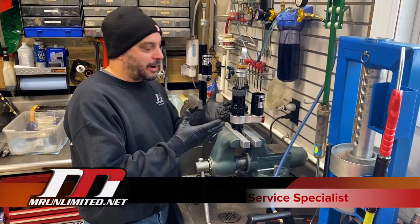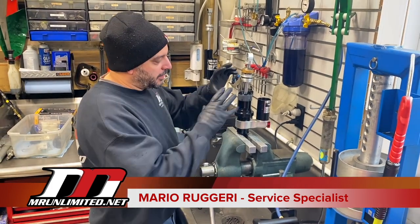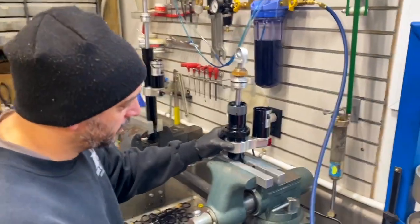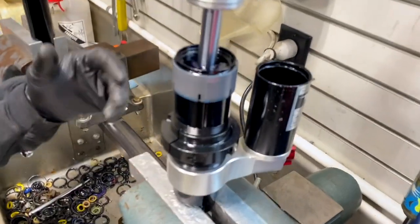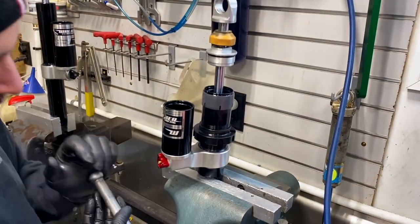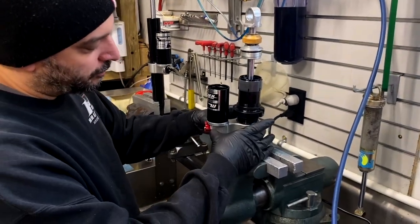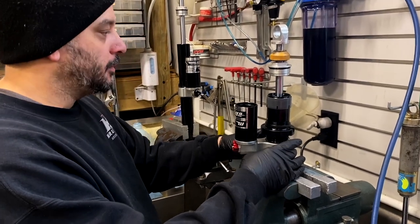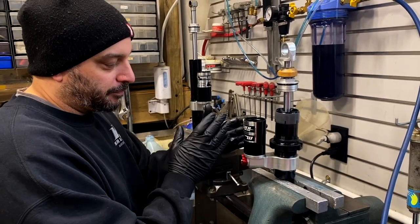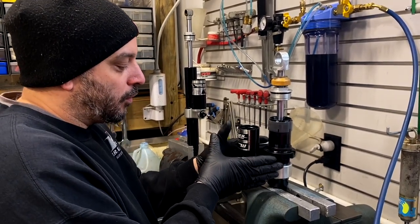I'm already in the process here but I wanted to catch this so people can see. I'm going to finish assembling the shock. This is out of a 2019 Polaris — it's the front track shock. What's been happening is because this reservoir body is not permanently attached to the shock body itself, it's allowing this to move. The machining tolerance is too big, so this actually allows it to move forward probably another three to five degrees.